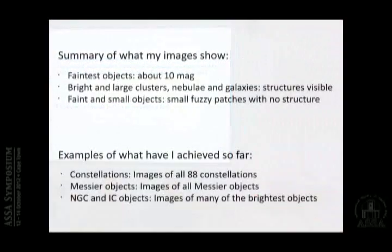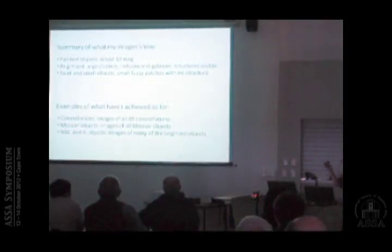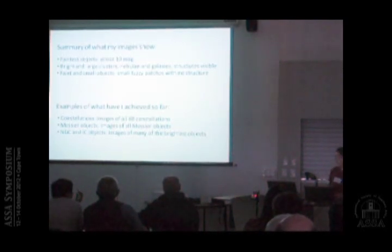To summarize what I can achieve: I can go down to about 10th magnitude — those are the faintest objects I can see. For bright and large clusters, nebulae, and galaxies you start to see structure; for faint and small objects you see only fuzzy objects, which is expected at 55 or 100mm. What I have achieved: all 88 constellations — some from Pretoria, some from Lilienthal — all 110 Messier objects, and quite a number of the brightest NGC and IC objects.